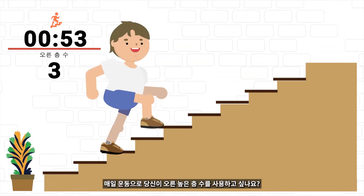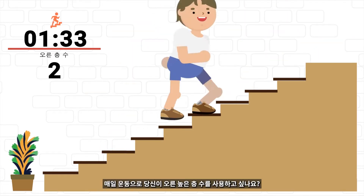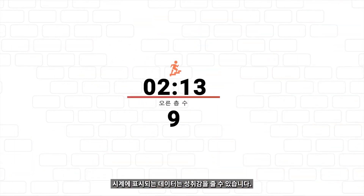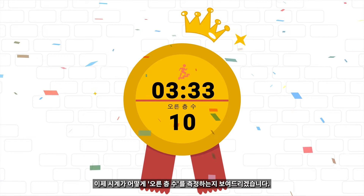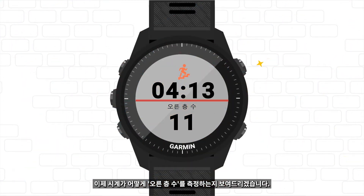Do you climb floors often? Do you like to use the high number of floors you have climbed as a daily exercise? The data displayed by the watch might give you a sense of achievement. Now, we are going to show you how the watch measures floor climb data.